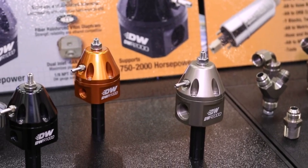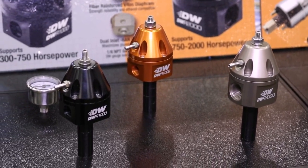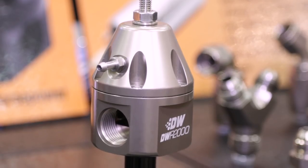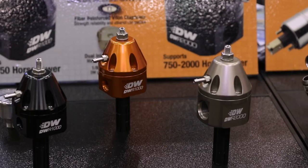What also sets you guys apart from the competition is the colors — there are actually color options for this, right? We like to do something a little bit different with the colors. We've done a titanium finish, and that finish matches our regulators, which match our fuel rails and our fuel fittings. And then we also have, in a limited edition, our Deech Works orange color.